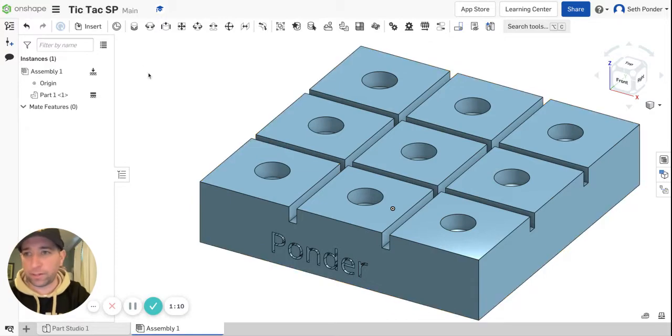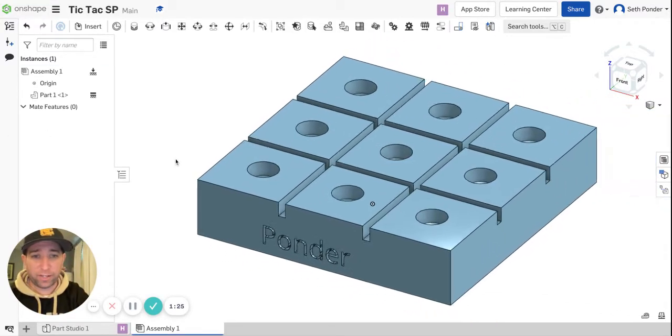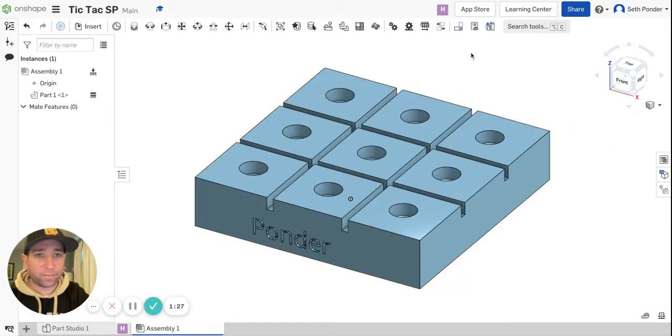What your teammate is going to be able to do is, when they're in OnShape, they're going to hit 'Shared with Me' and be able to find it. There's going to be a little bit of a lag on this. Now you can see when your teammate arrives they will be up at the top — he can see an S for my name and I can see an H for his name.